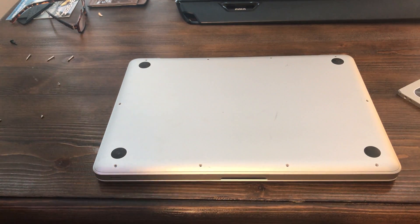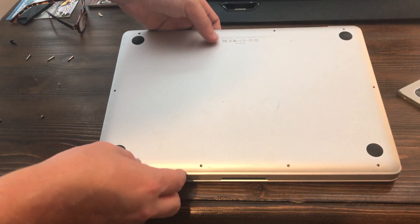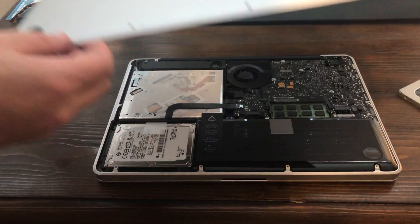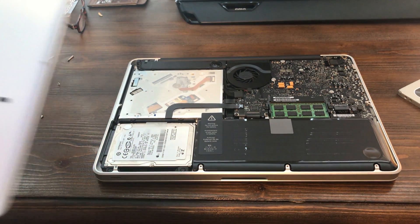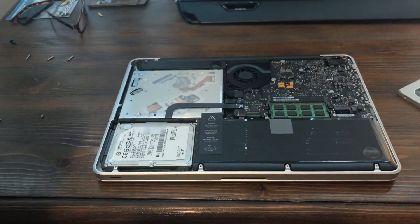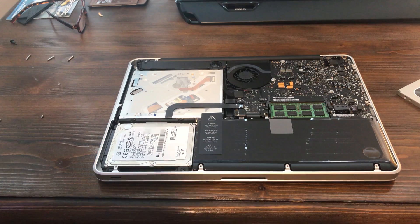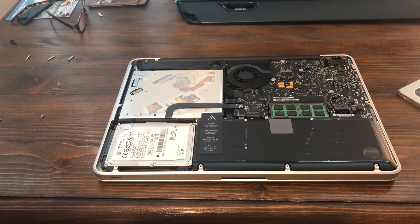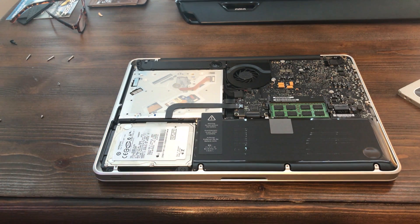I've gone ahead and got all the screws out. Now I'm going to take the bottom cover off very gently, because I can't remember if anything is attached to this. But it's not. Wow — look at how clean this is; someone must have cleaned this out. No dust at all. This one in particular is just incredible. I can't believe this deal. The SuperDrive sounds like it boots up really well too, so I'm pretty impressed.